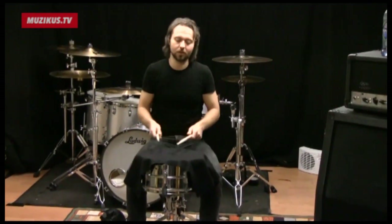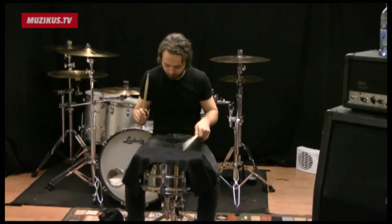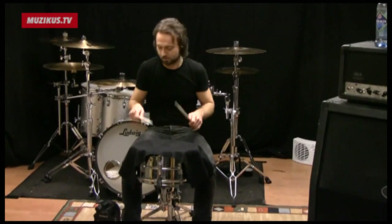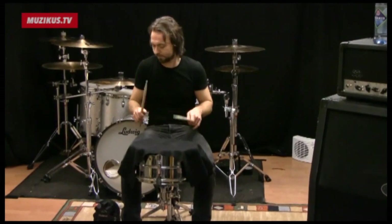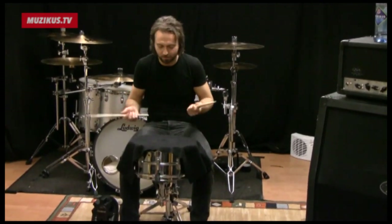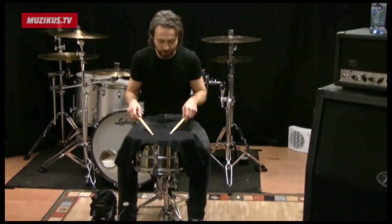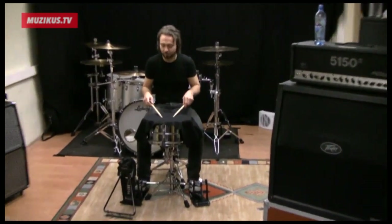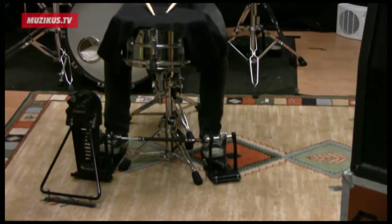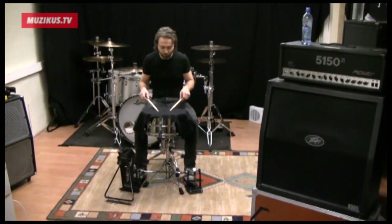I basically just sit down and I start doing really slowly — doubles like this. Then I switch to paradiddles. And then just singles. Just start slowly and then get the blood flowing in your limbs and try to increase the speed on the way. You also need to work on your legs to get them warm enough before you go on stage or rehearsal. So I just start like this, and I can do this as well and just let the legs work underneath the doubles.